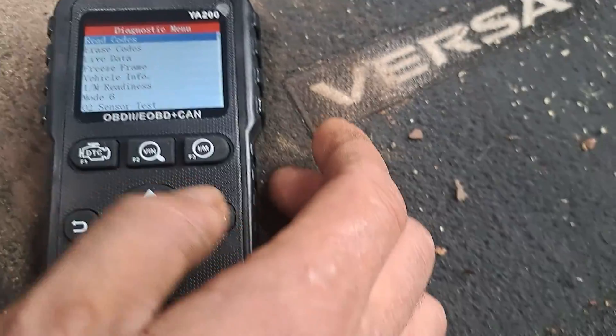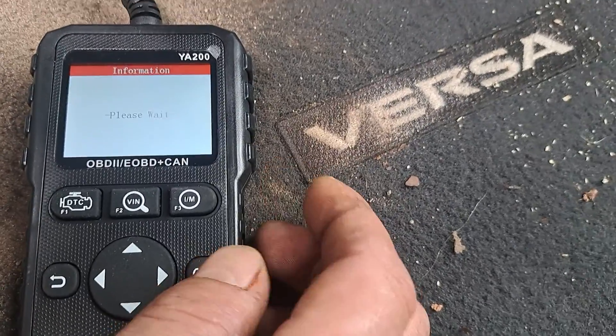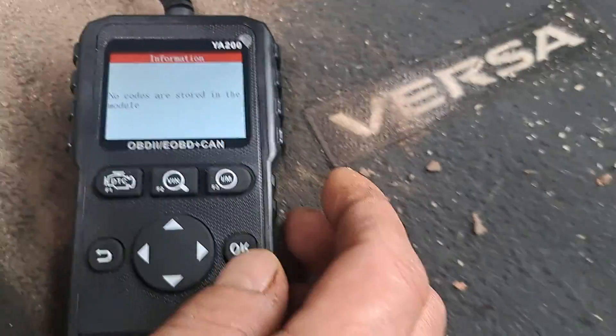You can go back, read codes again, okay, stored codes — no codes stored. And that's it, guys.